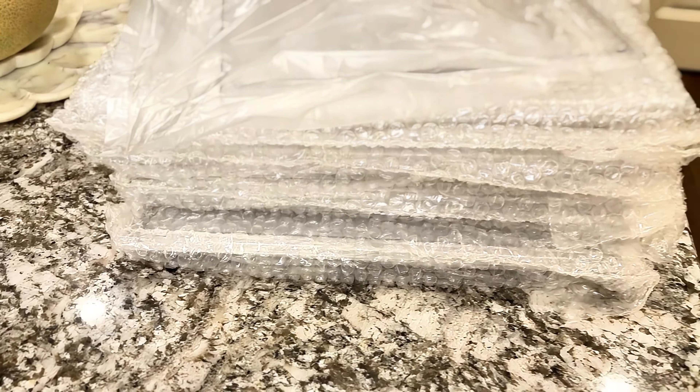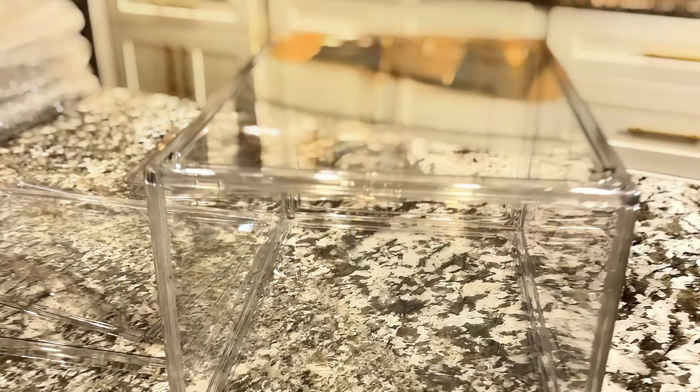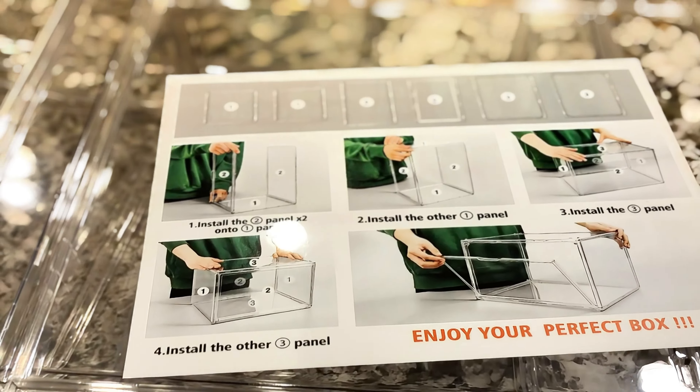We recently had these acrylic shoe boxes sent to us to take a closer look at. I was super excited because I love shoe boxes — though sometimes you get them and they are not really good quality, or you can't stack them on top of each other. This was a really good quality.